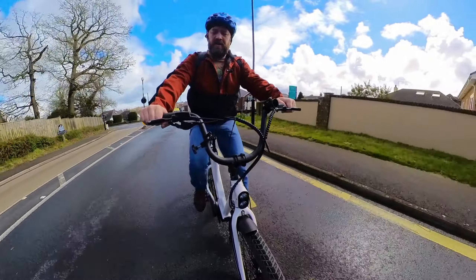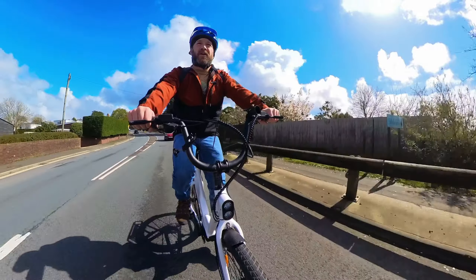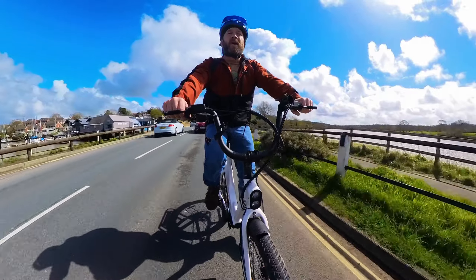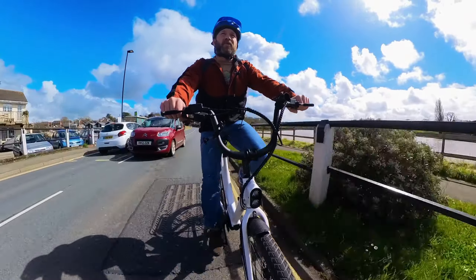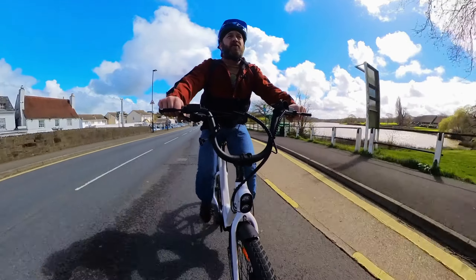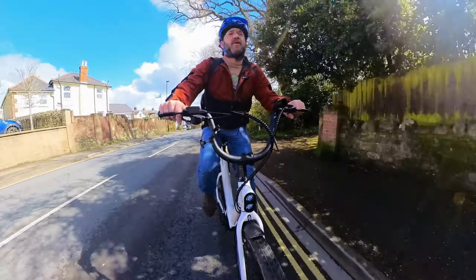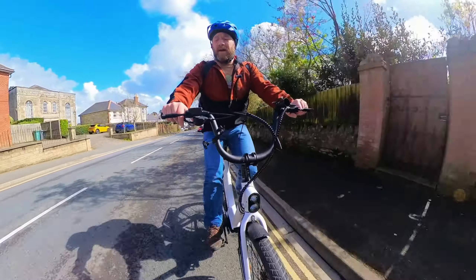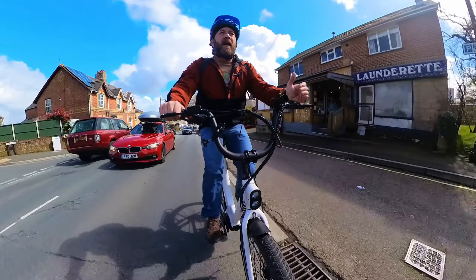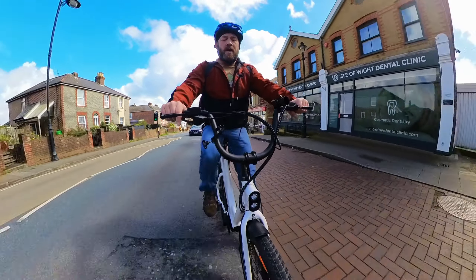I've got her on pedal assist currently and the pick-up is instant when you put your feet down. I'll go through the level of power assist you get and how it delivers the power, because it's quite good. No suspension on this bike, but it's got relatively thick tyres for a commuter stroke city bike and it doesn't feel too bad. Ahead of us is a 10% hill. I'm in top gear, pedal assist 5, waiting for it to drop down below 15 miles an hour and we'll see what it gives us going up the hill.